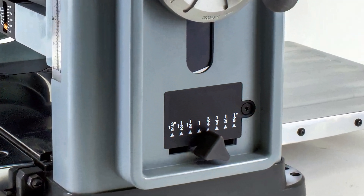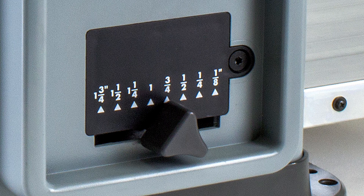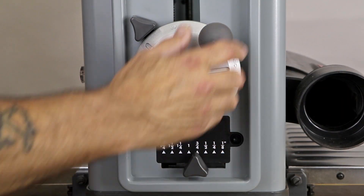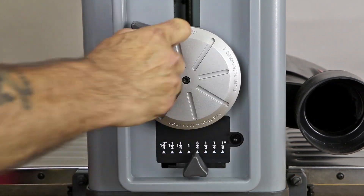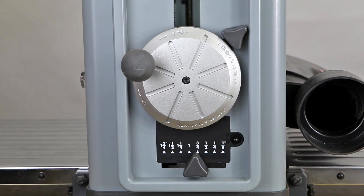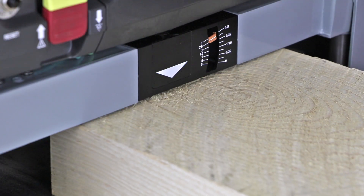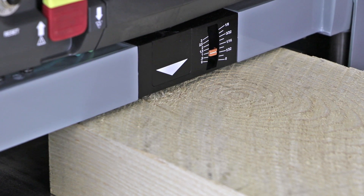The eight adjustable preset depth stops are ideal for repeatable thickness planing. Slide the depth stop selector to the desired depth and plane the material in successive passes until the depth stop prevents the cutter head from lowering any further. The depth of cut indicator with its graduated scale in inches and millimeters avoids the possibility of taking too heavy a cut in a single pass.